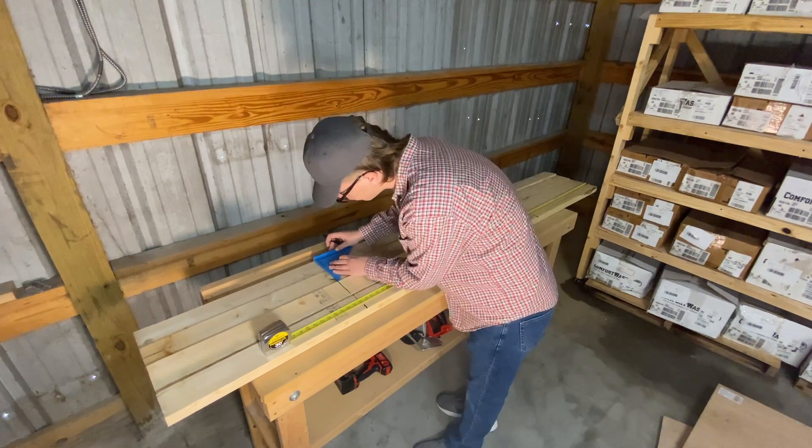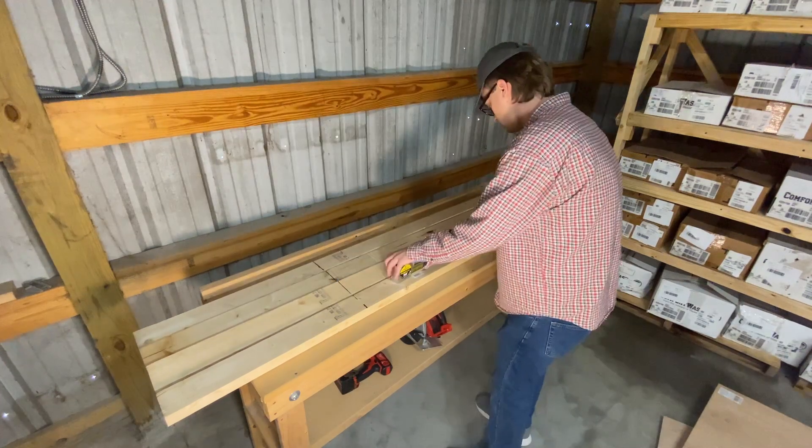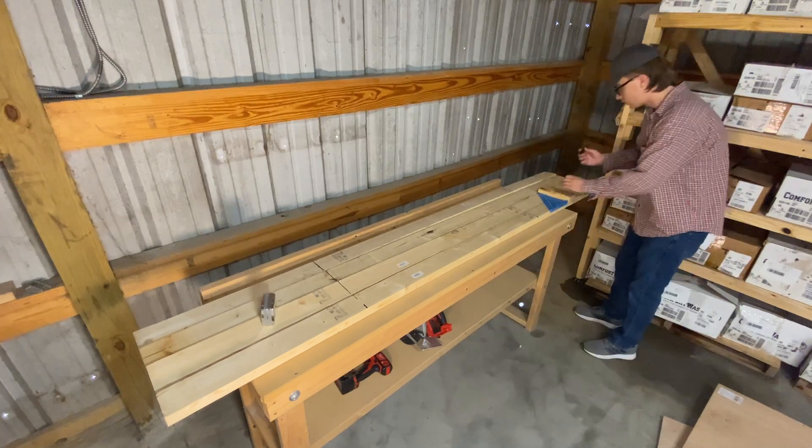I'll include a detailed list of all the other materials in the description. Also, it's important to remember that this is not fine furniture — I'm putting this in my garage and warehouse, not trying to land it on the moon.